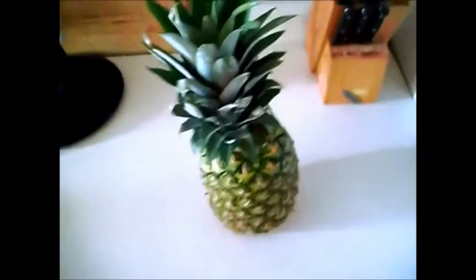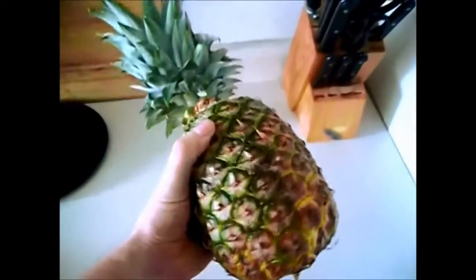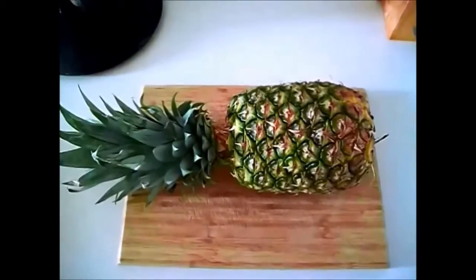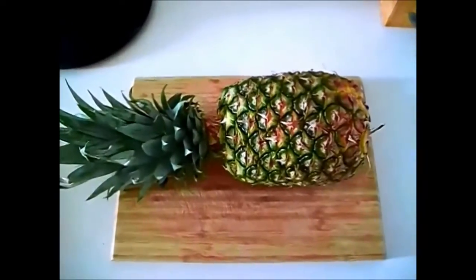Hit subscribe, hit like, do all that YouTube stuff. This is my pineapple - it's not as ripe as it could be, but it's November and I live in Canada, so you can't expect me to do a whole lot better. It's gonna be delicious anyway. I'm going to show you how to cut a pineapple - it's actually really really easy.